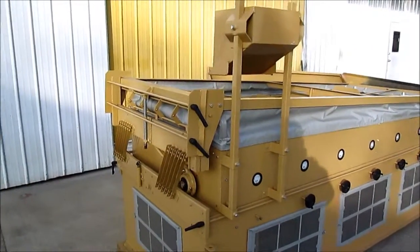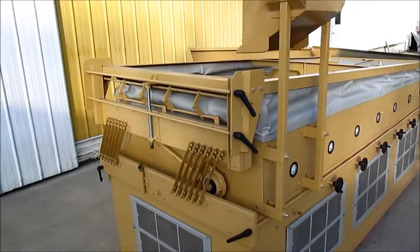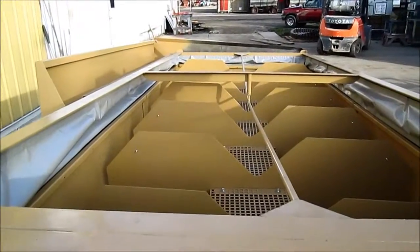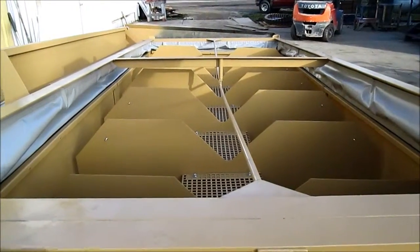This is a completed Oliver 240. We are waiting on the person that will purchase this unit to tell us what deck they want on it, so we have taken this as far as we can take it until it's ordered.